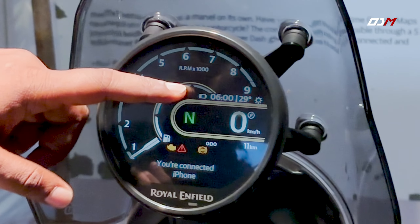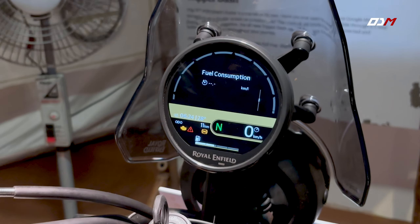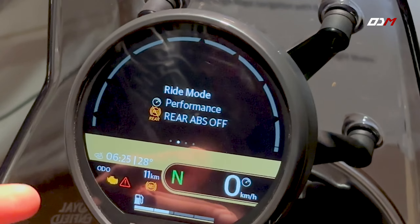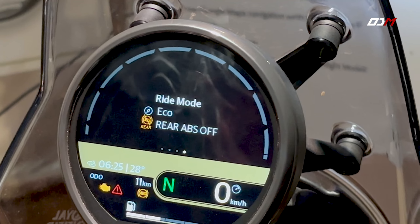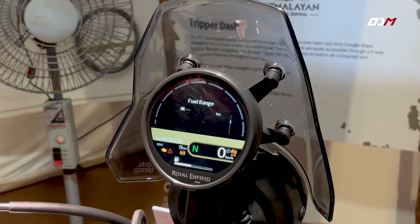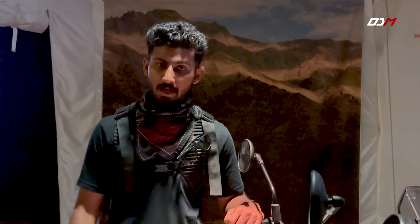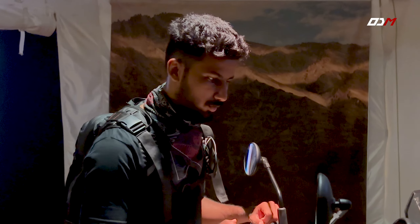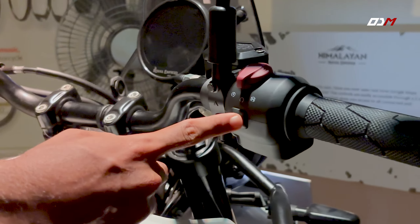We have performance modes including ABS on, ABS off, and eco mode. These modes affect fuel efficiency and performance. In off-road situations, the rear ABS can be switched off. For safety reasons, we have 2 ABS functions. We have a single tap mode to switch between them.